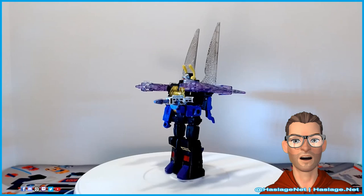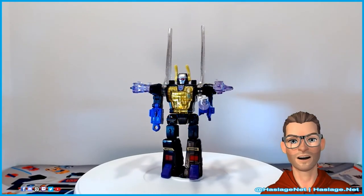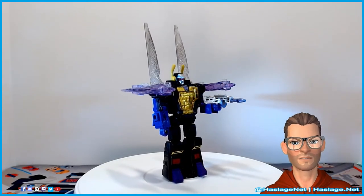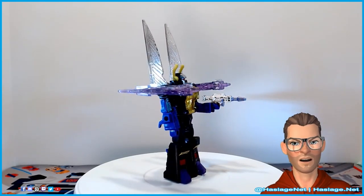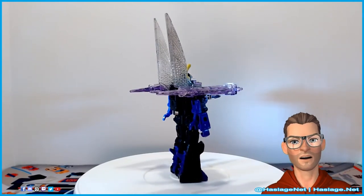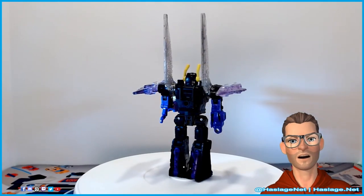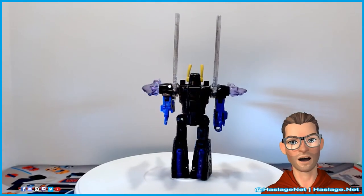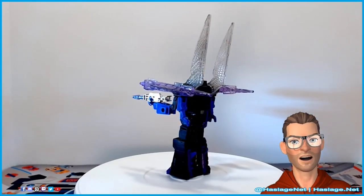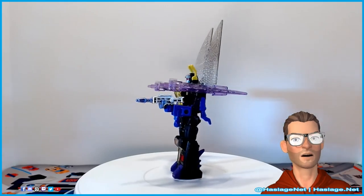Transformers Generation Legacy deluxe class Kickback — he's an Insecticon so he's not hard to transform, and it's a bit weird that his previous Titans Return version is actually slightly more difficult. The missing eyes are a bit odd, but otherwise it's great. Let me know in the comments if you picked this guy up or if you have the previous version, and please remember to like and subscribe.